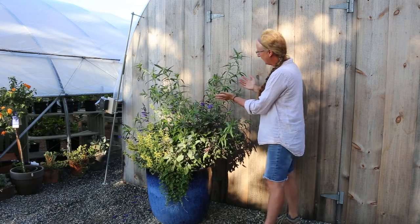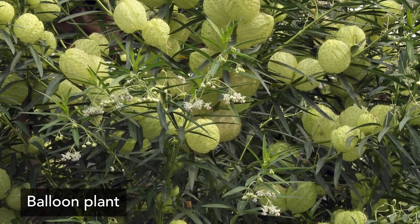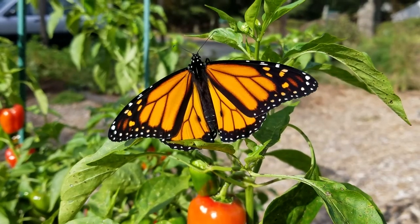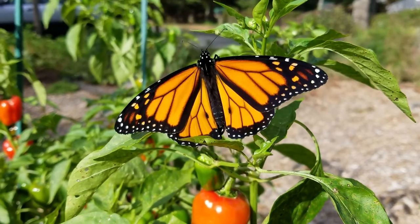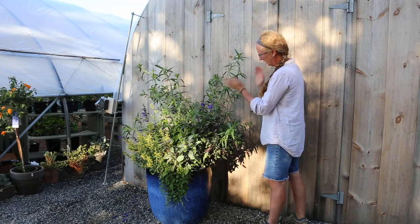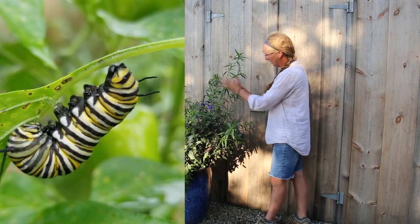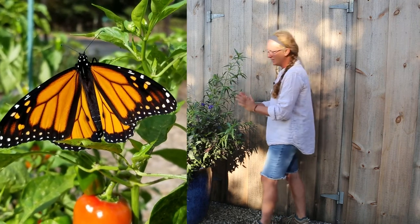We have a fun plant here that is an annual asclepias — an annual milkweed. It's coming into flower and has wonderful, interesting green balloon-like seed pods. Because this is in the milkweed family, it's the host plant for the monarch butterfly, which we need to help so much these days. The monarch will come here, feed on the flowers, and deposit its eggs on the underside of the leaves. The complete life cycle of the monarch butterfly can happen right here in this container garden. The eggs will hatch, little larvae will crawl around and feed on the milkweed leaves, then form a chrysalis, and then you'll have the adult butterfly — the whole cycle right here in this container.